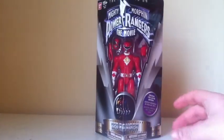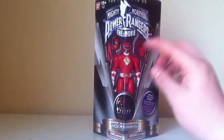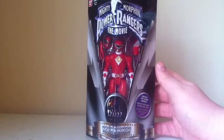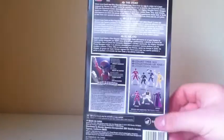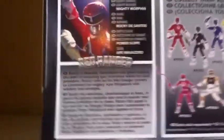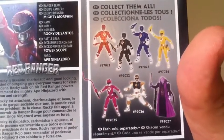Here is the packaging. It looks just the same as the one from the Ivan Ooze figure, but instead it says Red Ranger on it. You can see the figure right there in the window. The top has nothing, and then on the back we have the story, so you guys can pause and read. We also have a bio for Rocky, as well as some pictures for the other figures.